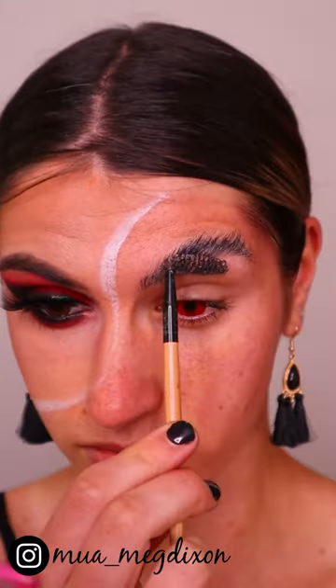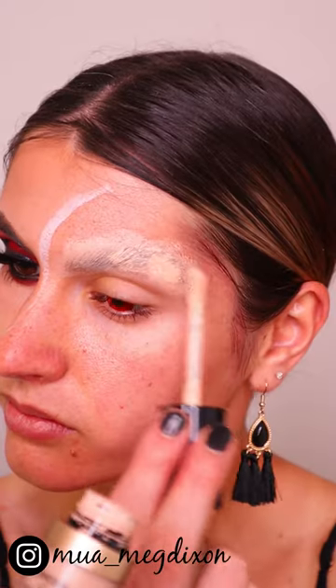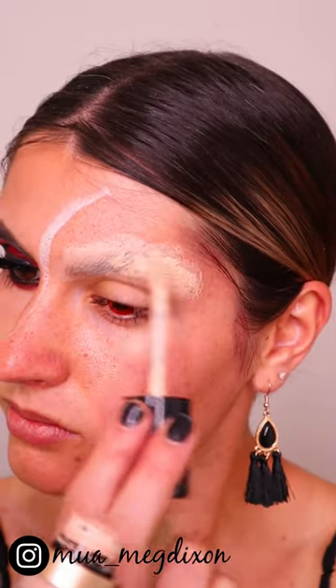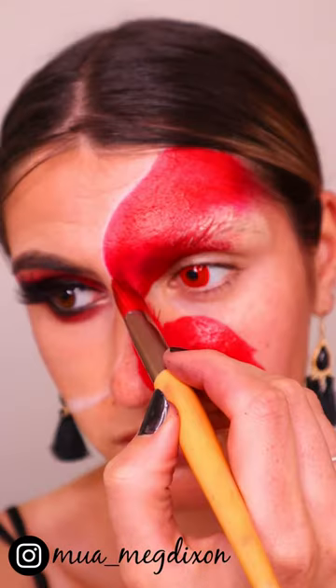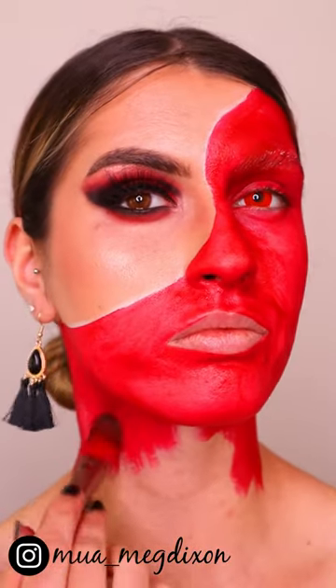Now I'm going in and filling in the devil side of my face. I'm going in with a glue stick to stick down my brows, then concealing them with some Too Faced Born This Way concealer. Then I'm going in with this Face and Body Global Colors red body paint and placing that all over my face, chest, and neck.